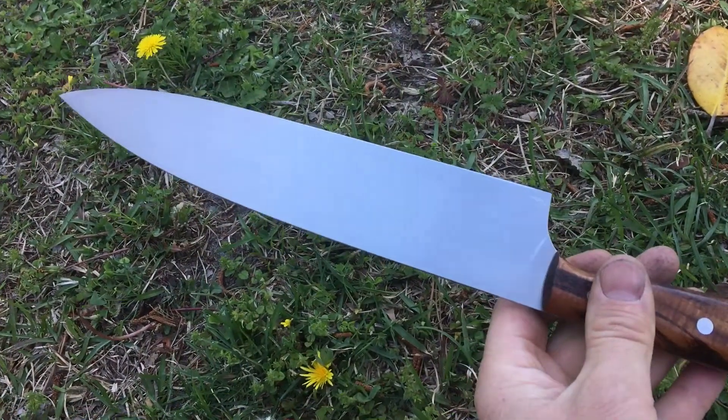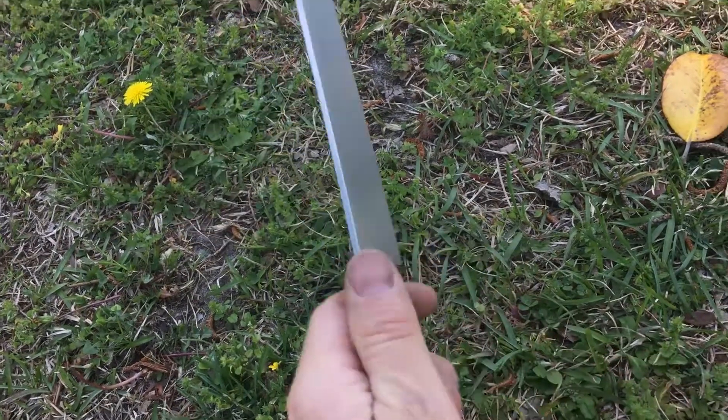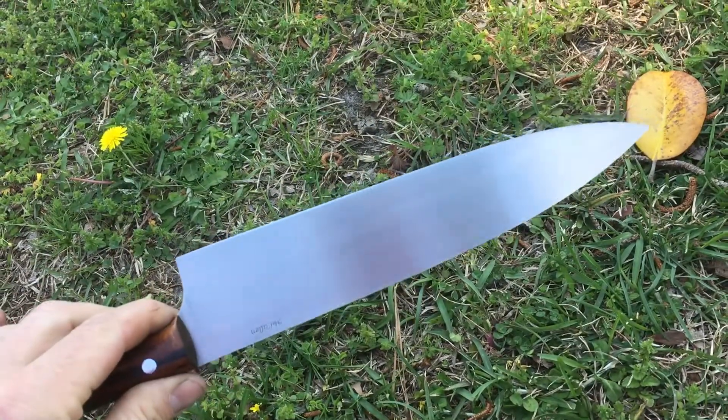Full-height flat grind, 320-grit hand-rub finish.